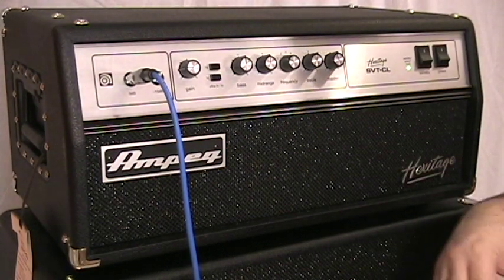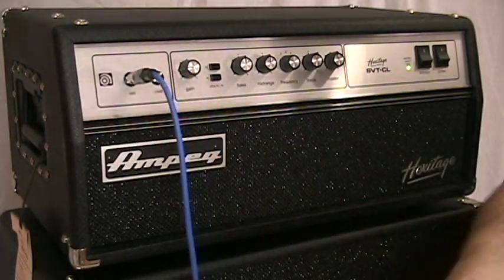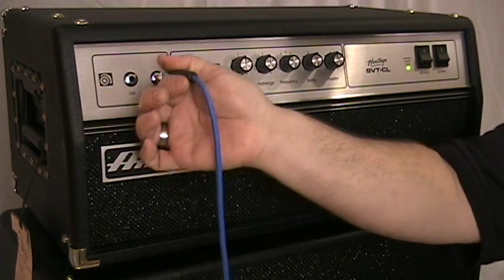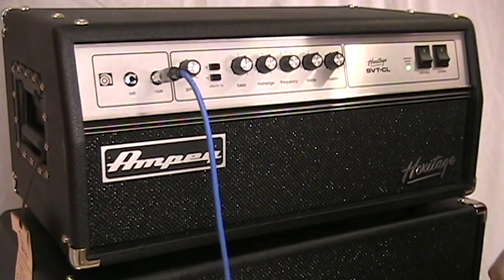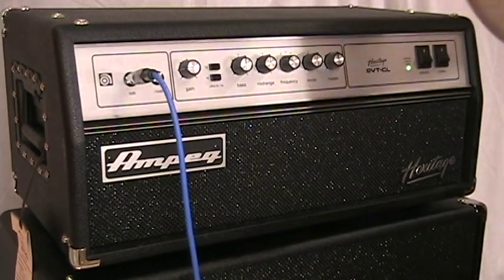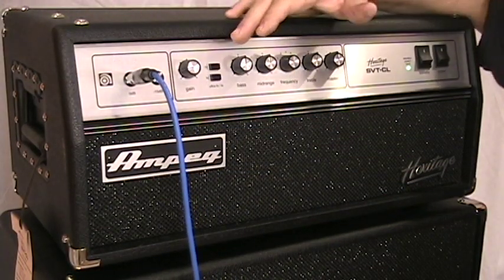Let's start with the pad: a zero dB pad and a minus 15 dB option. We'll go back to zero here, and next we have the gain control.